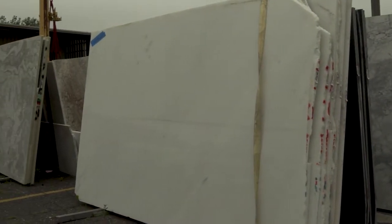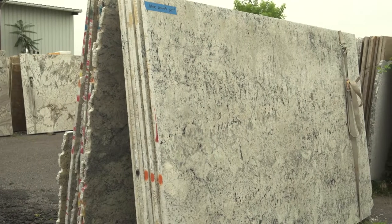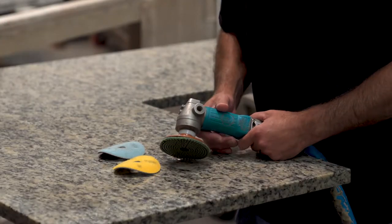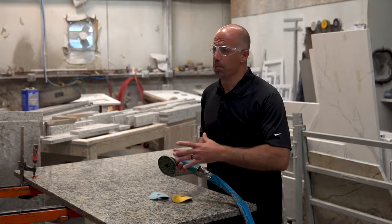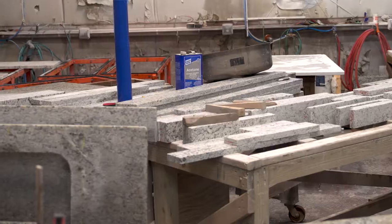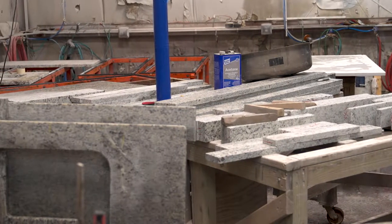We're on location today at Harford Granite and Marble in Connecticut. Today's goal is to talk about people starting granite shops and what type of compressed air needs and equipment are needed to run a granite shop like this. Angle head grinders are used all the time in multiple applications, and these are the biggest air users. CFM usage for these tools varies based on how old the tool is and how big the tool is.